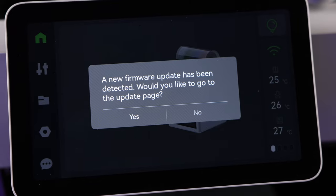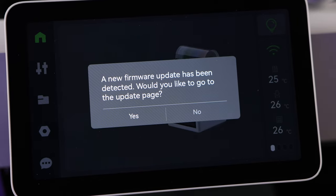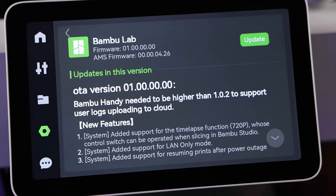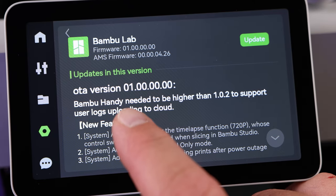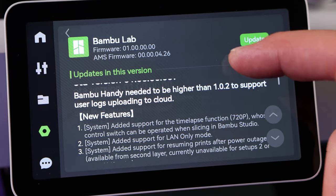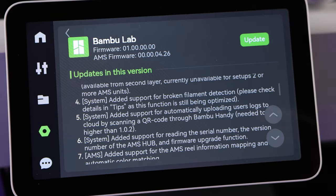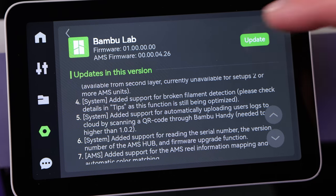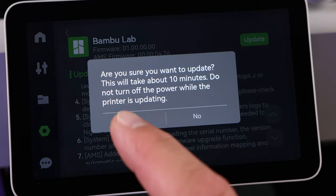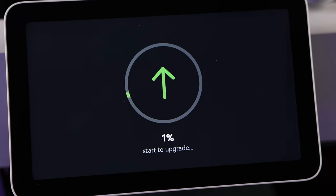Once your calibration is done and you hit okay, you may see a prompt for new firmware — you want to make sure you run these. So when it asks if you'd like to go to the firmware page, hit yes. It tells you we're going to go over the air to a new version. This could be different by the time you're seeing this video because I know they're going to release new firmware soon. We're just going to hit the update button — this may take 10 to 15 minutes. It's going to run through the firmware update, make sure everything's updated, and get your AMS updated if you have one.